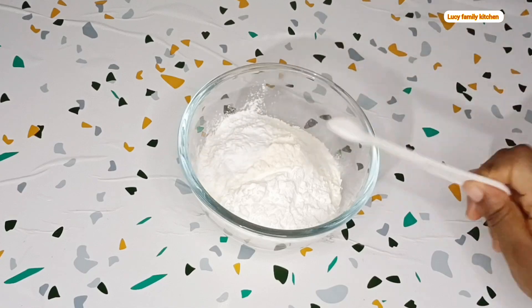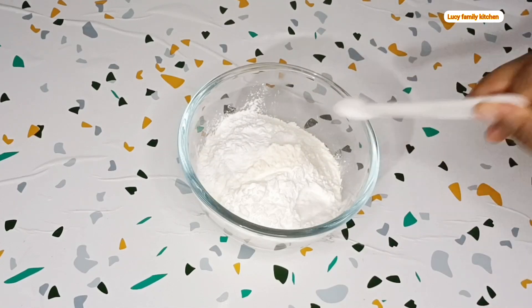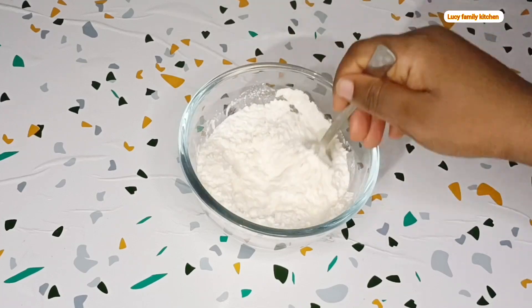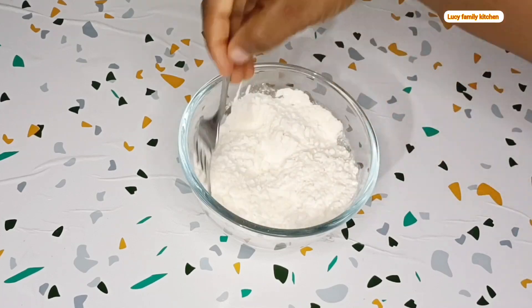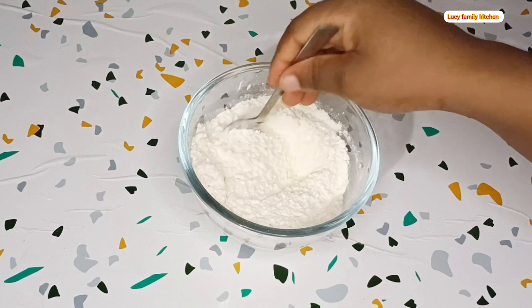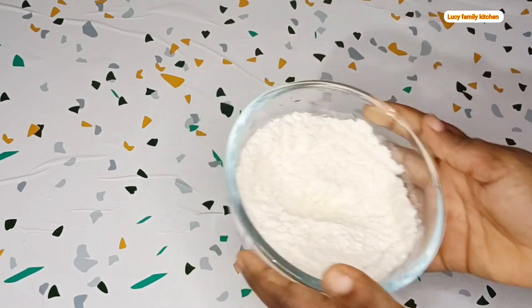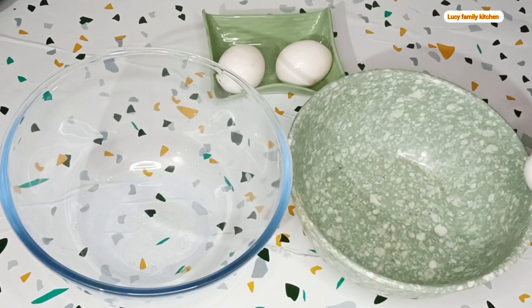Add one cup of flour, cornstarch, a pinch of salt, and baking powder into a mixing bowl. Then use a fork to mix everything together. Once you are done mixing, set it aside. Then take out another two mixing bowls.